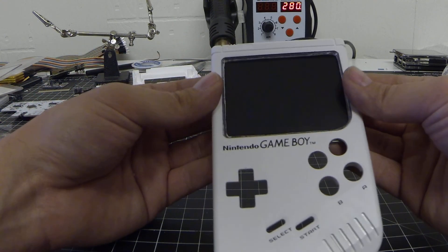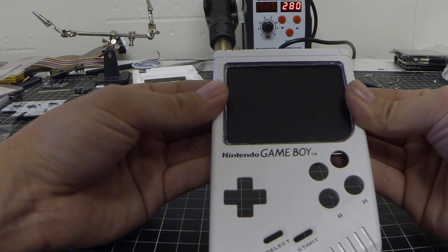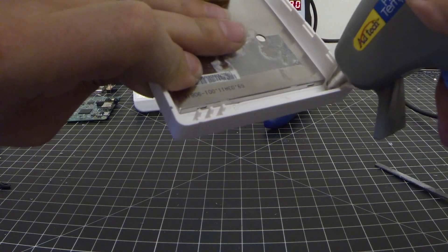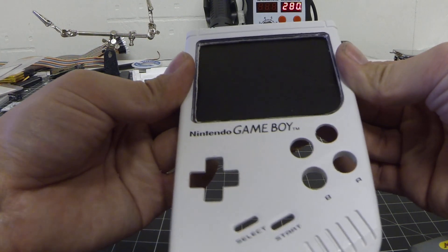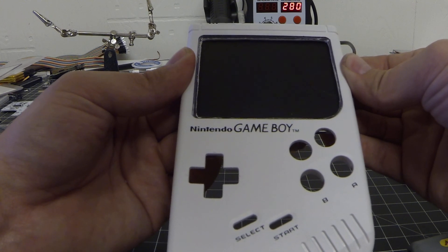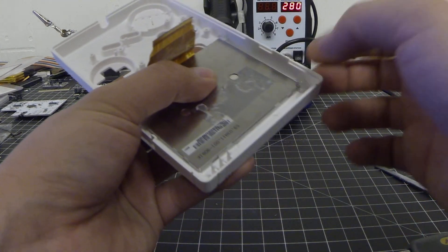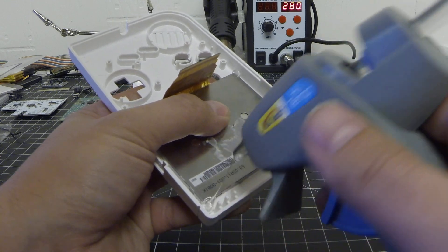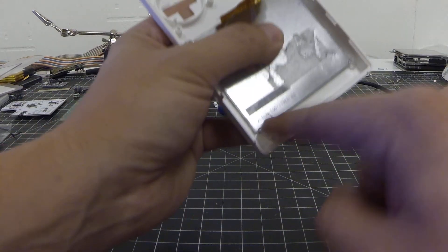Once we have the display lined up how we want it, we go ahead and hot glue it into place. It's okay if you adjust it along the way because the hot glue is still warm enough that you can play with it a little. I only did the four corners for now just to set it in place.